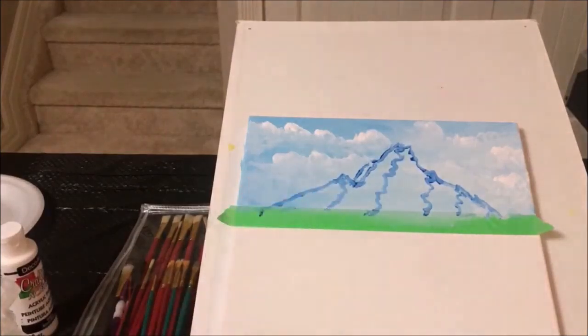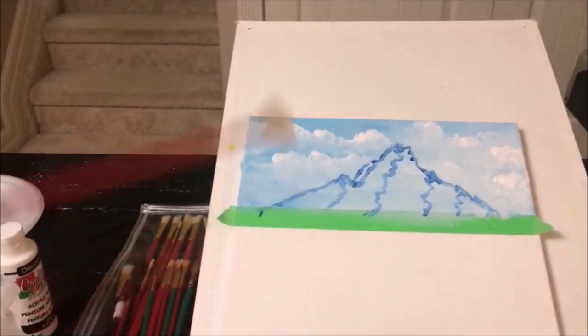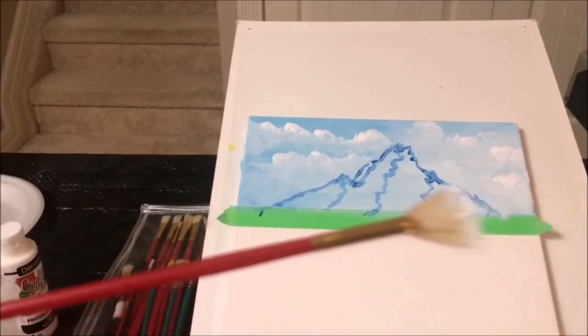Squiggly lines will help you get the shape, and you can always change it, so don't worry. Let's use our fan brush to put on our paint. We'll go with white, because we already have a bit of blue there. So on our fan brush, we'll put some white paint.